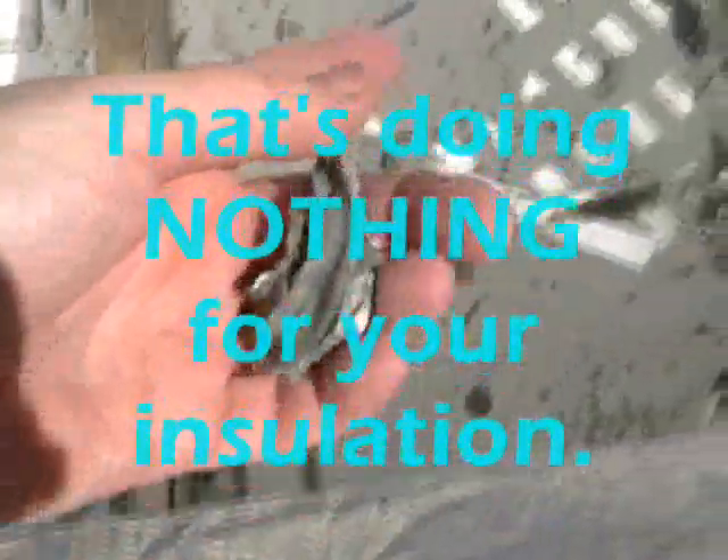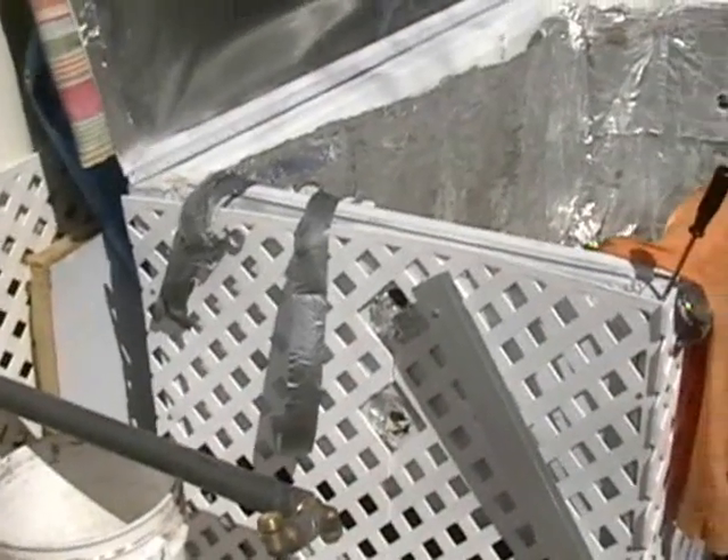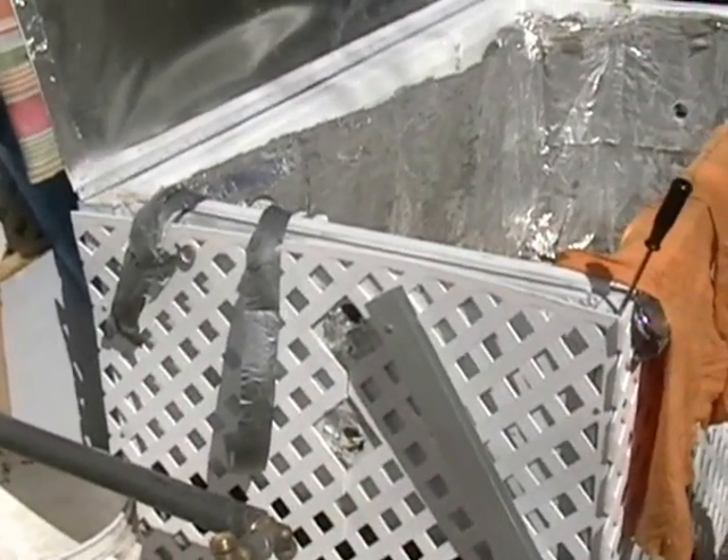Now that latex heat resistant caulking would be excellent for, say, brick — but any place you're going to have flex, like in this project, I would not use it, heat resistant or no. Look at this — it just flakes right off in big chunks. I had to take a screwdriver and hammer the pipes out. It just doesn't stay flexible at all. So I'm going to use the Henry's; it's supposed to be good for this type of thing. The hardware man said the other caulking would be good for this too, which it wasn't. That's one of the things you find out as you do stuff — learn as you go.